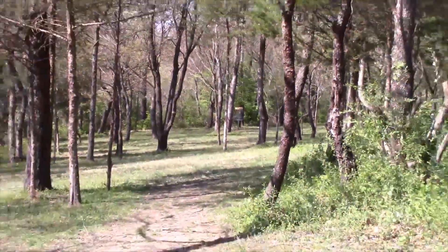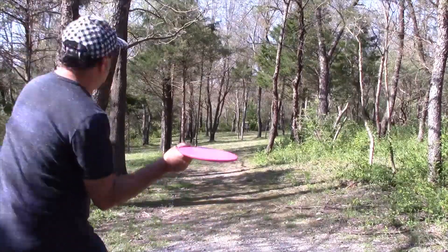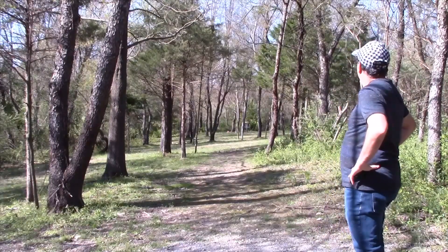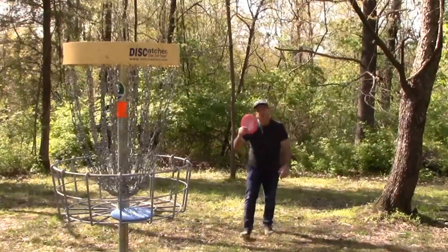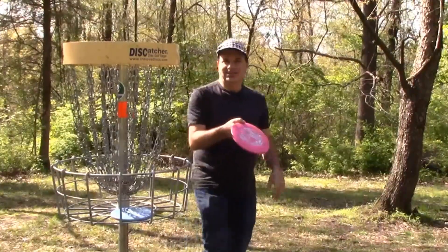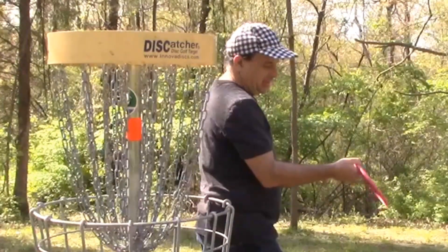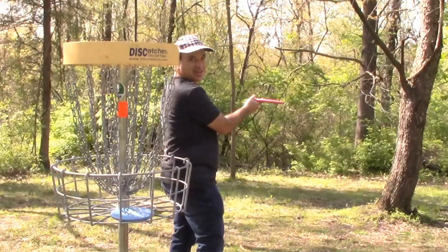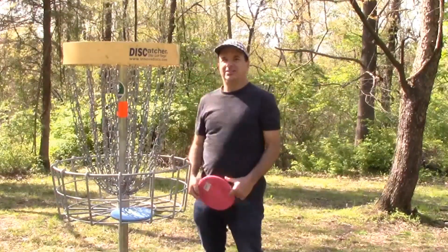Number 14, 201 feet, but lots of trees. Once again, the Ace Race. I threw it with some hyzer and it flipped up — that's called a hyzer flip. You throw it with hyzer, it flips up and stays straight. This one corrected a little bit, got me around the trees and down the fairway, just a hair past the basket — easy putt with the Judge.